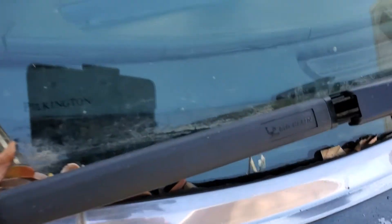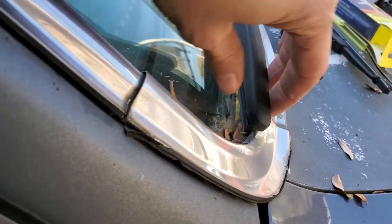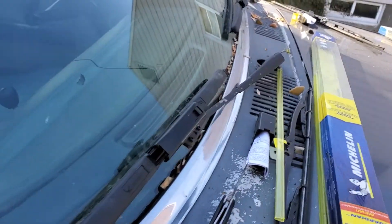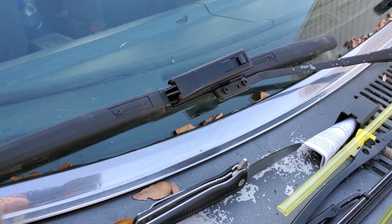Now I should be ready for the rain. This side's a little long, but it's the size requested, so we'll see. Okay, new wipers! Let's go.